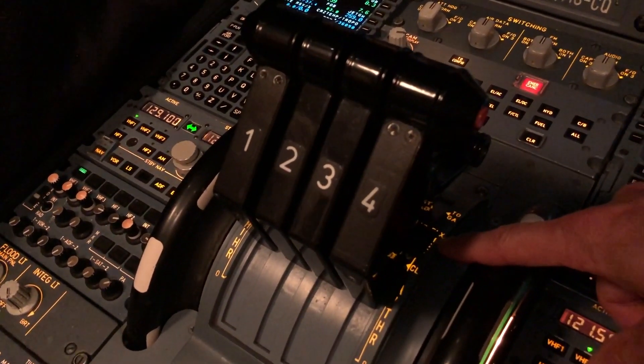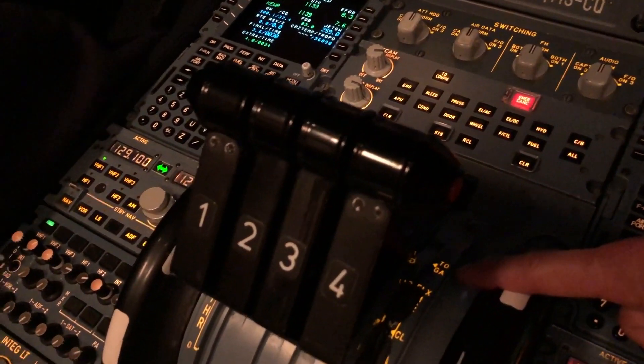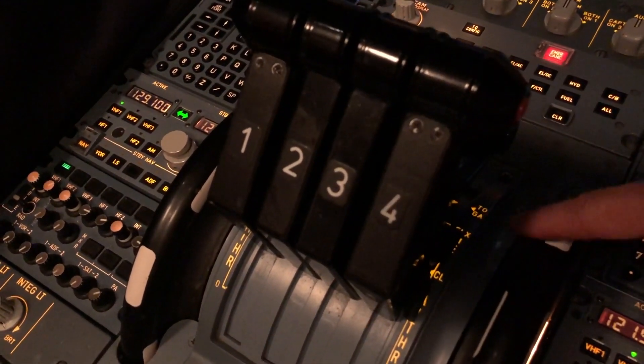That's the flex option for take-off. The one ahead of that is TOGA — take-off, go-around — and should we need all the thrust available for take-off, TOGA selection is made.